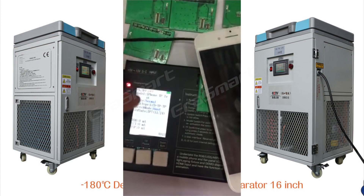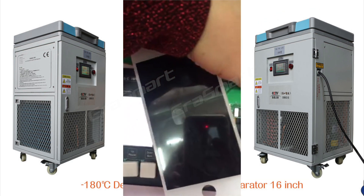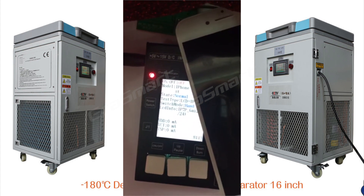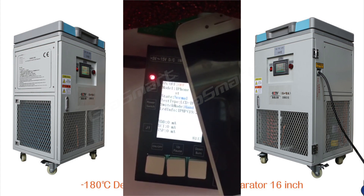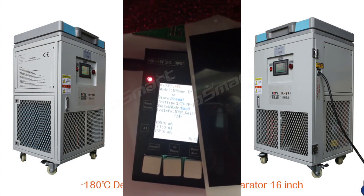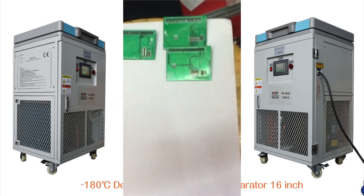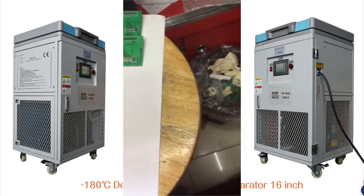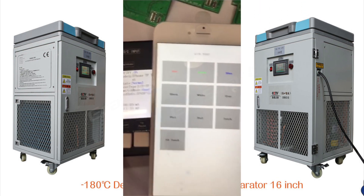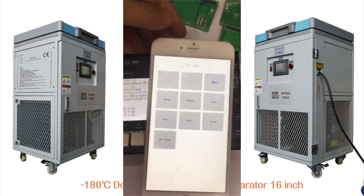If we need to test the 6S Plus, change the model switch to 6S Plus.